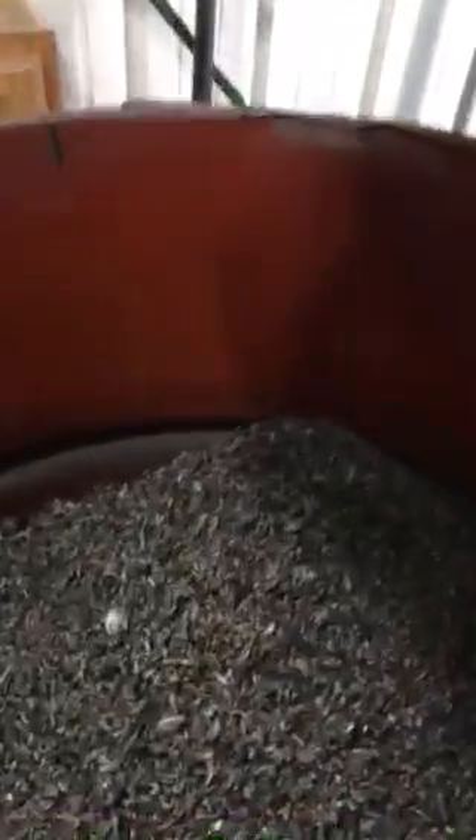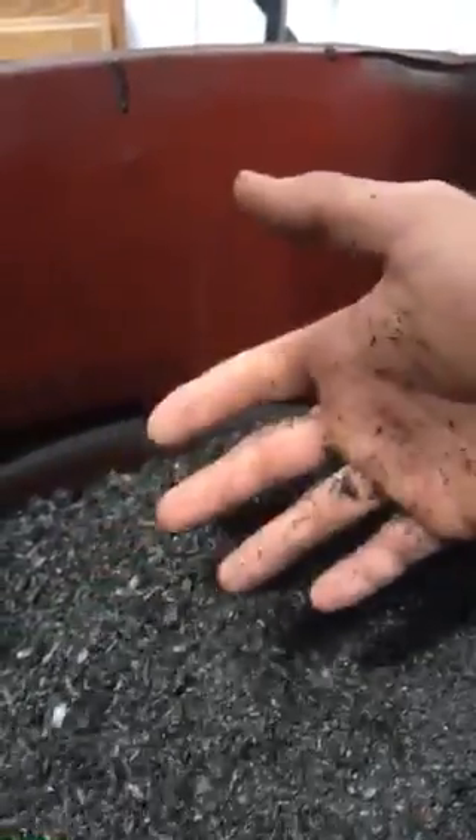This is really nice, light, fluffy, beautiful biochar. You can see it's cooked really evenly. The Rocket Char 301 makes a really high quality biochar.